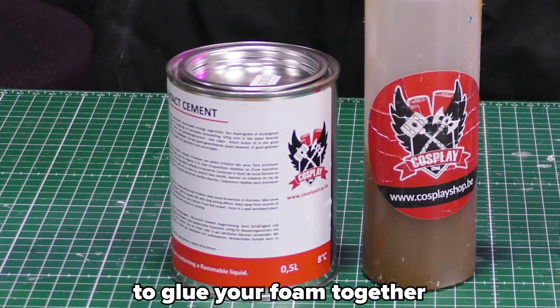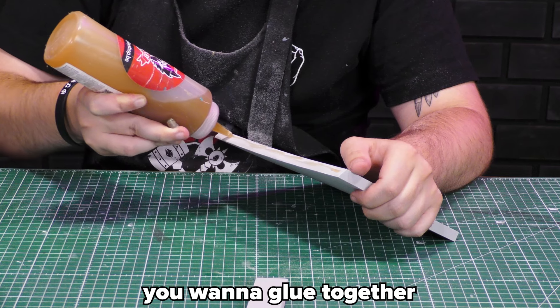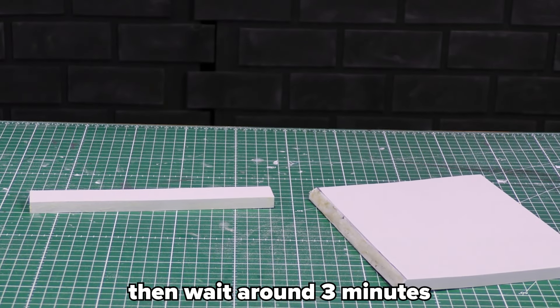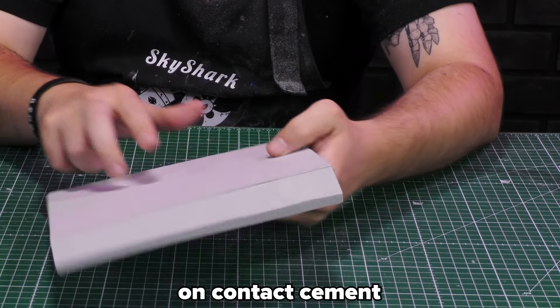To glue your foam together, contact cement is the most used glue. Just apply it to both sides you want to glue together using scrap foam or a stick. Make sure to not apply too much. Then wait around 3 minutes and press the two sides firmly together. We already have a full video on contact cement.